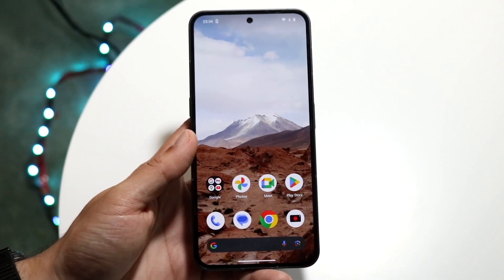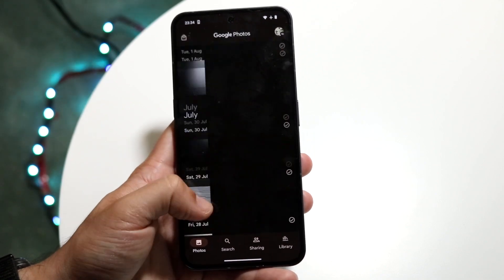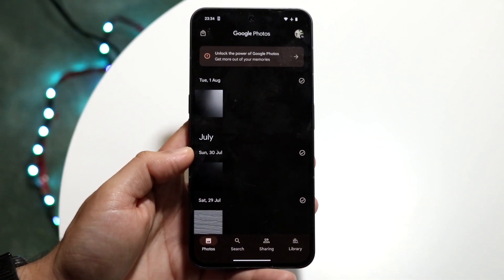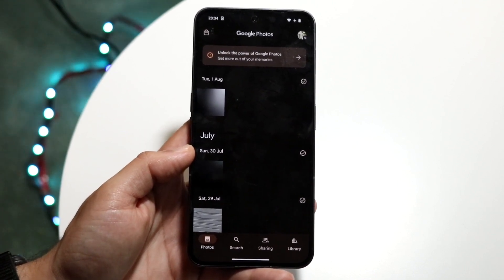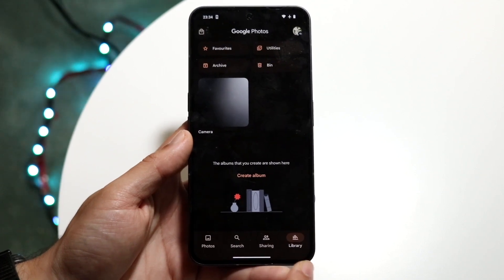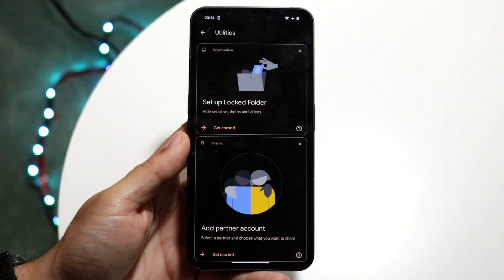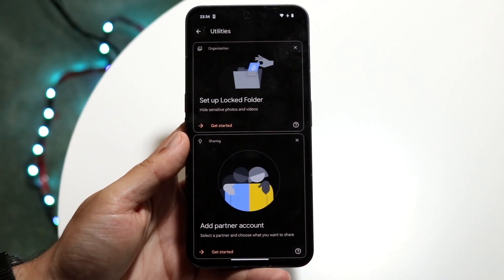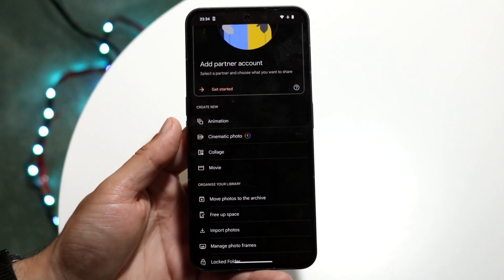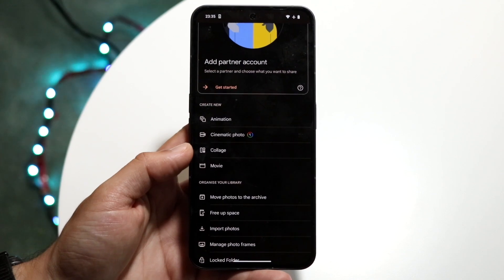What you can do is make your way over to your Google Photos application. You should already have all your photos there. What you're going to want to do is click on the Library option, then tap on Utilities. Scroll down until you see the option that says Create New, and there's an option right there that says Collage.